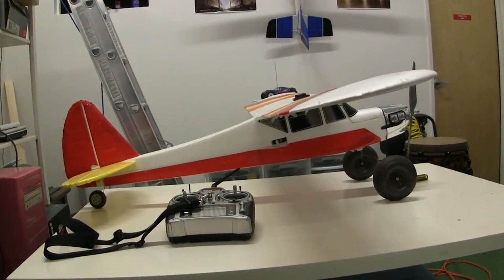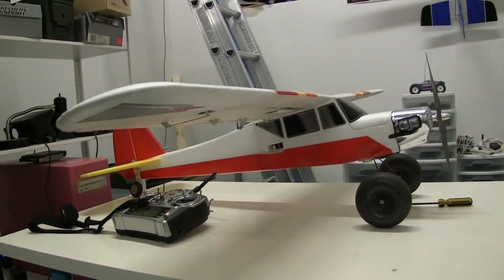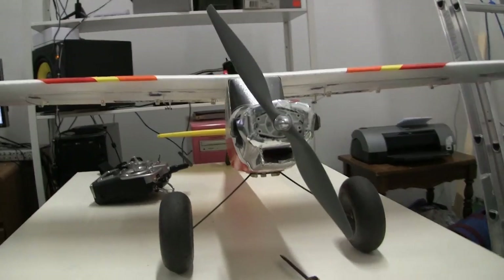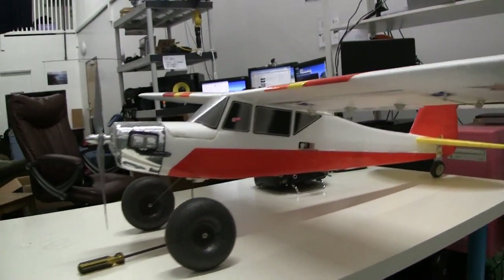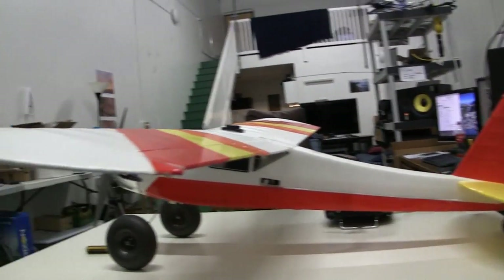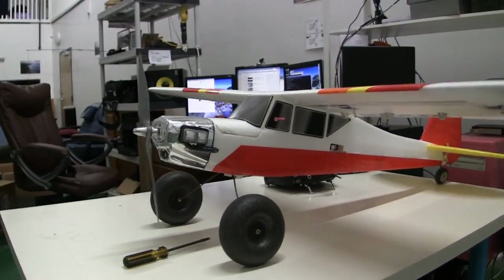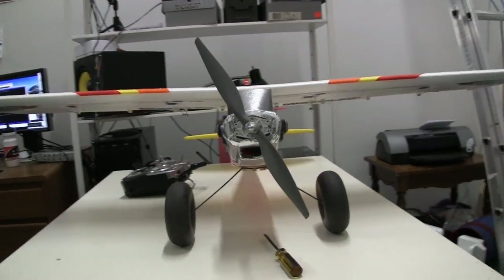Hey, tubers. In today's video, I want to answer the question: how do remote control airplanes work? I had a friend who was asking some questions about the difference between flaps and ailerons, and I went to go look for a video for him and couldn't find anything, so I decided to make my own video. I'll be trying to cover the basic control surfaces and operations of an airplane, and then also go into some detail about how remote control model aircraft work as well.